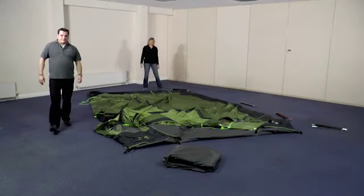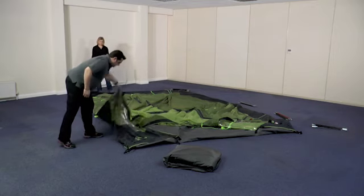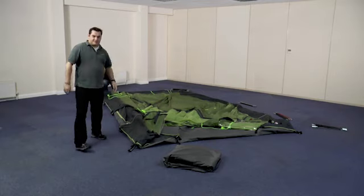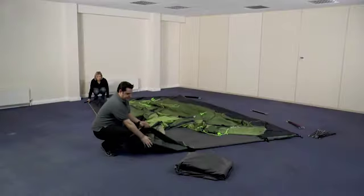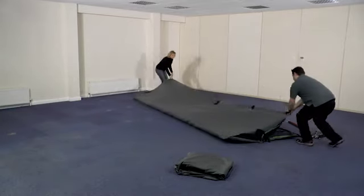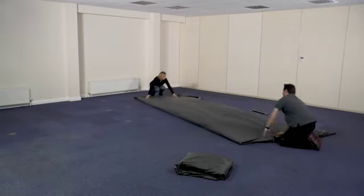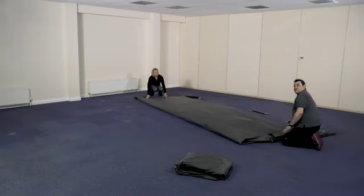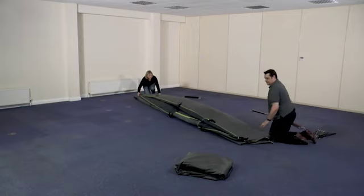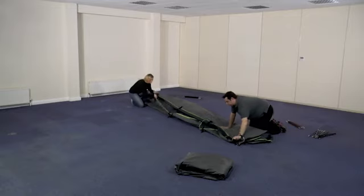Once all the poles are removed from the tent, make sure that the flysheet is nice and square on the floor. Tuck any loose fabric over the top and then start to fold it. First take two corners and fold the tent in half, then fold the tent in half again. Make sure it's all as neat as possible and as much air squeezed out as you can get.